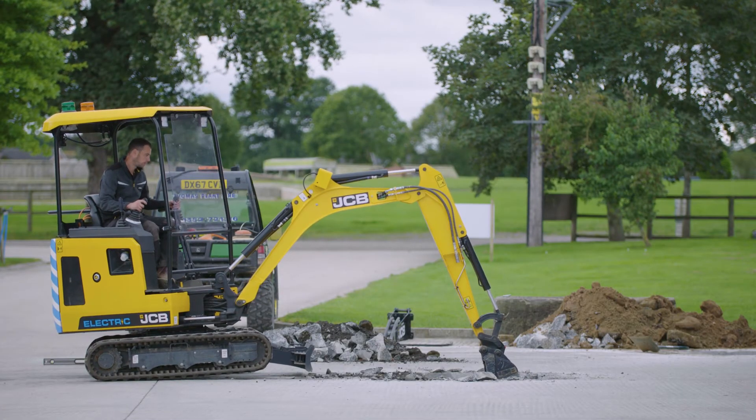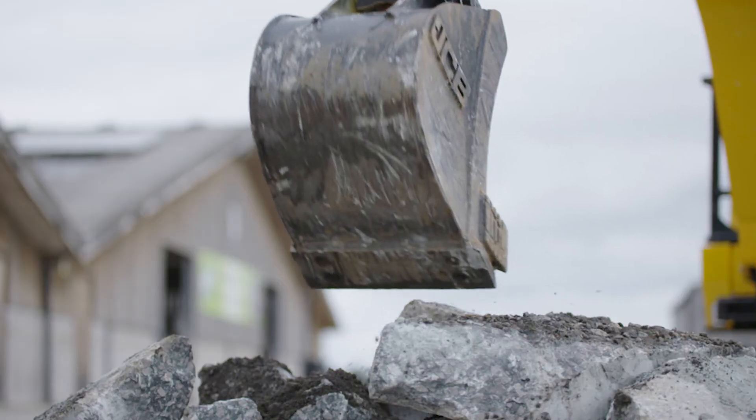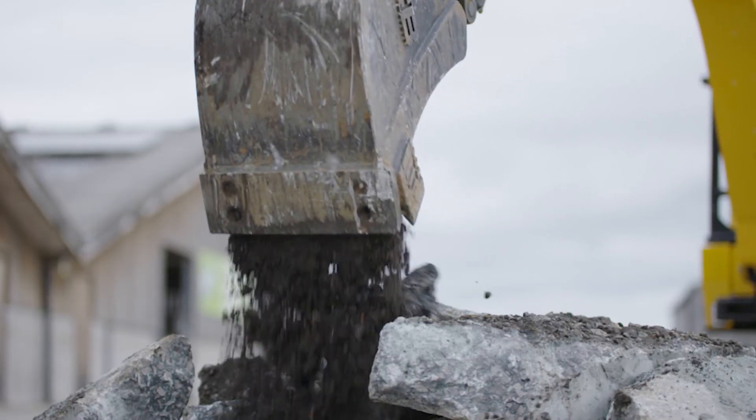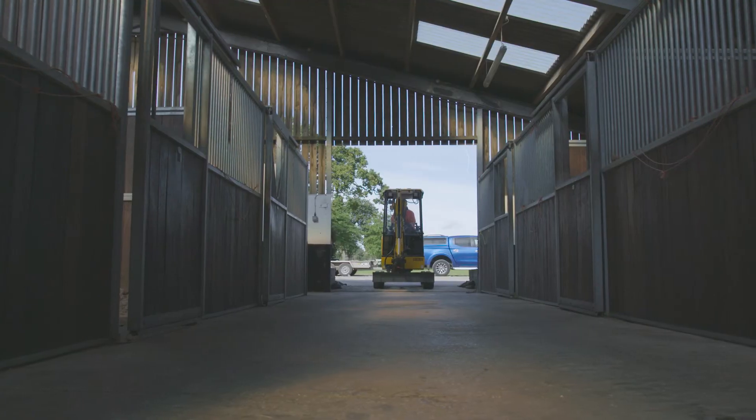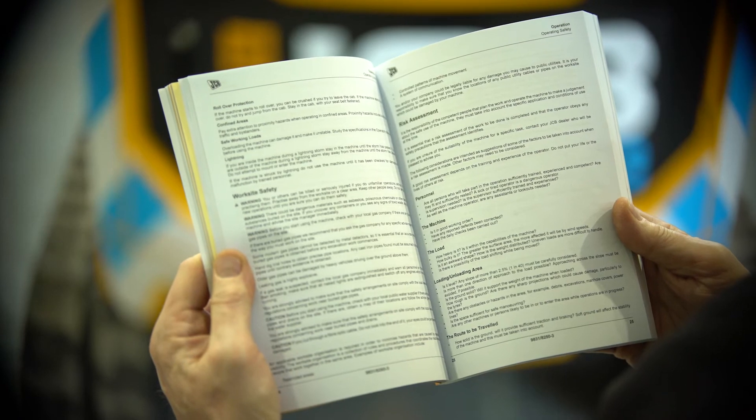The machine is operated in the same way as a diesel variant following a site-specific risk assessment and method statement. It is safe to operate near power lines and watercourses — please reference the operator's manual and site-specific risk assessment.